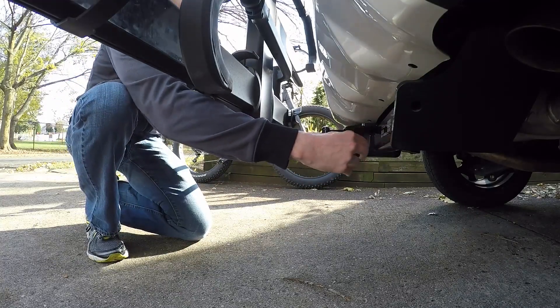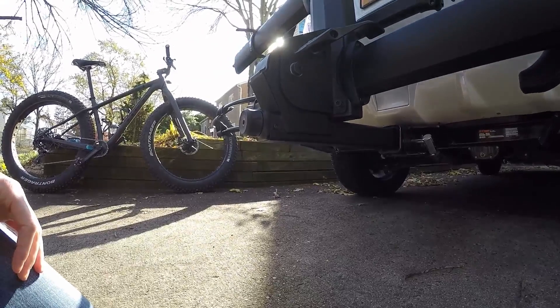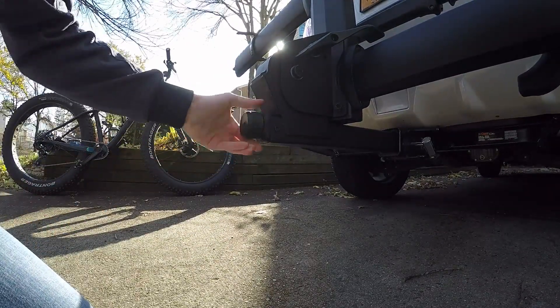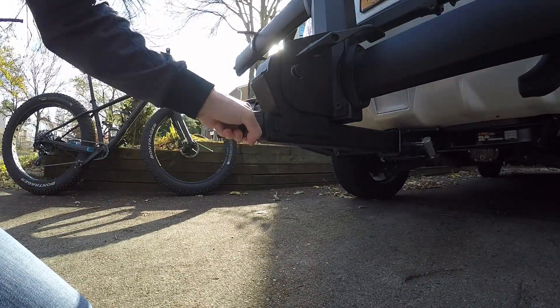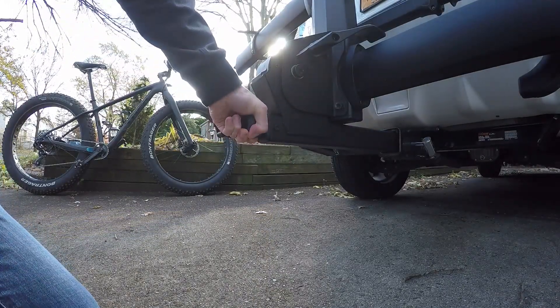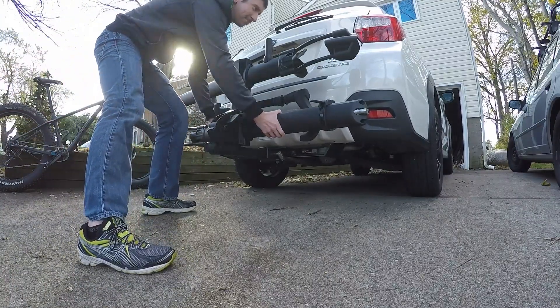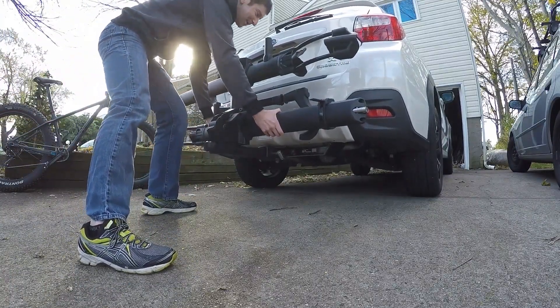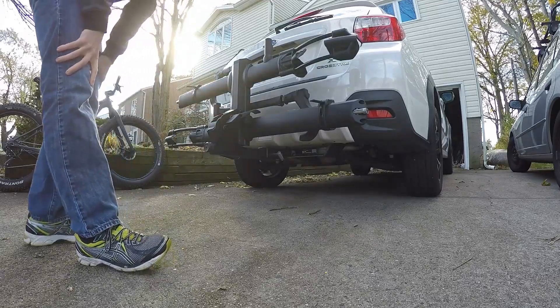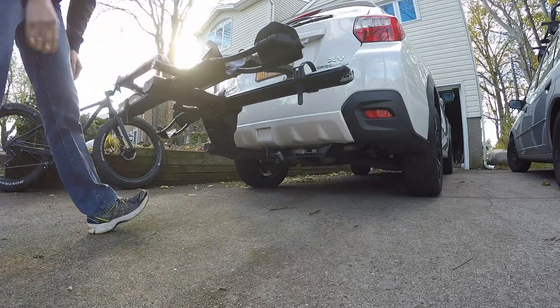It's locked, but it's not secure yet. You have to spin this knob — as you spin it, it tightens up within the receiver. Now you'll see this rack is not going anywhere; the whole car is moving when I move the rack.